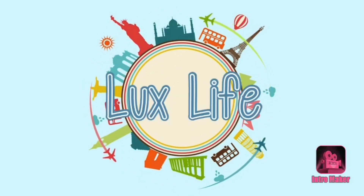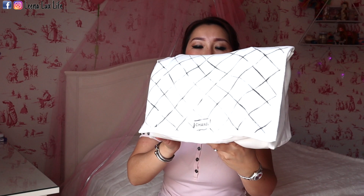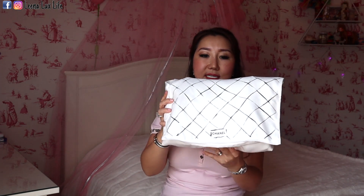So let's get started. It's still in the dust bag — this dust bag is beautiful, it's from Chanel. It comes like this when I purchased it and I also store the bag like this. I have the chain on one side and the bag on the other side. This dust bag only comes with the classic flap bag.